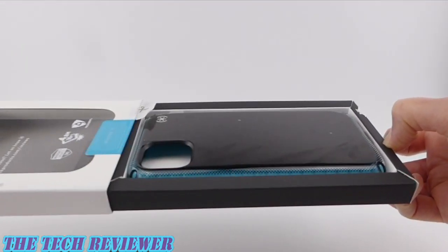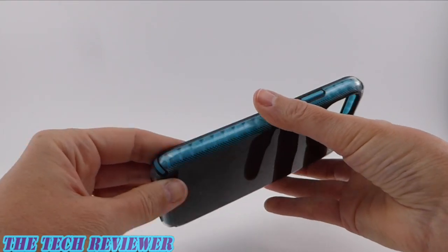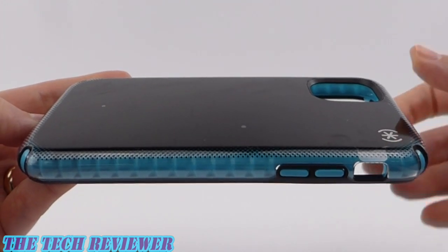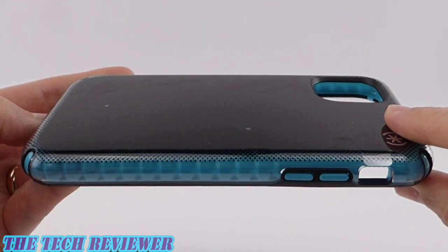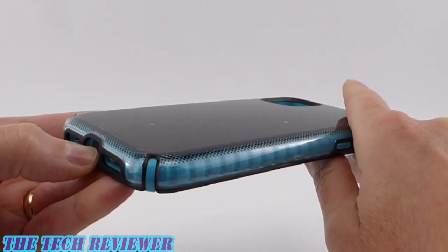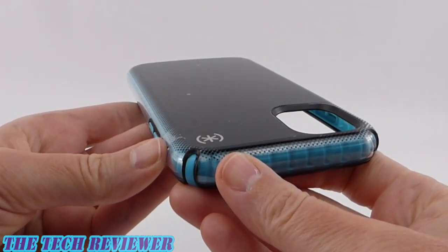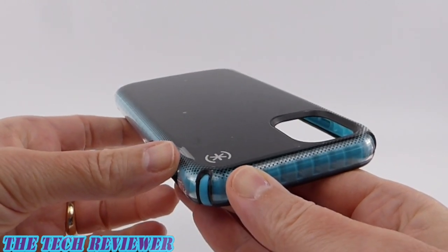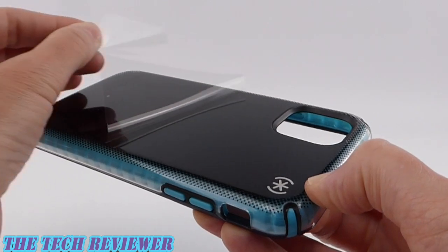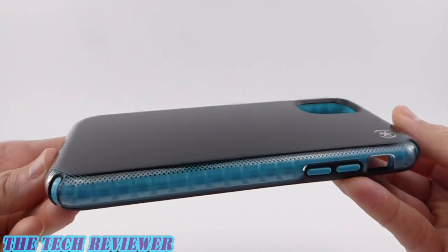One of the first things you're going to want to do when you first take this out of the box is to remove the back protector on it. This case does come with a back protector, which is kind of unusual. I could see these odd little bubbles on the back, which made it look like there must be a protector on there, but I couldn't see where to take it off. There is actually a little tab up here — definitely peel that off before you go any further, otherwise you will not be able to appreciate the full beauty of your Presidio 2 Armor Cloud. Way more beautiful with that off.